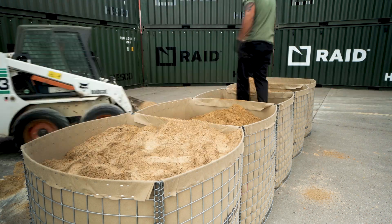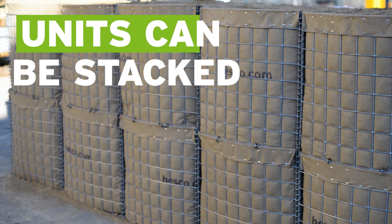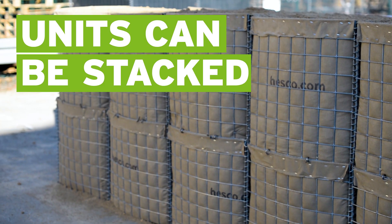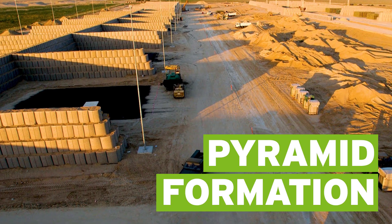Thanks to their strong construction, HESCO units are stackable. Two units can be safely stacked one on top of the other, and taller structures should be arranged in a pyramid formation for increased stability.